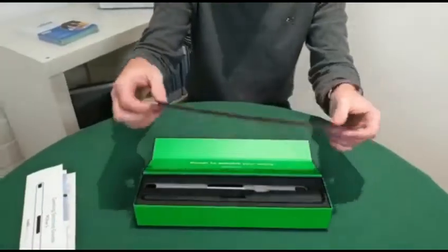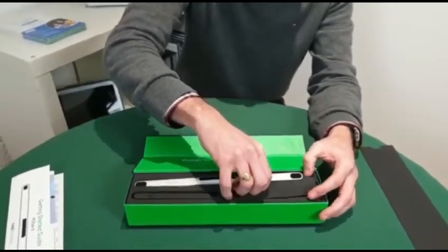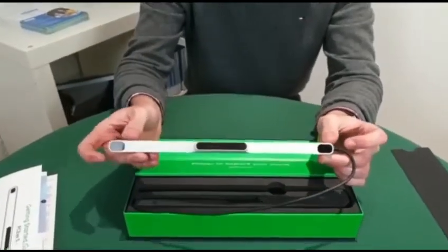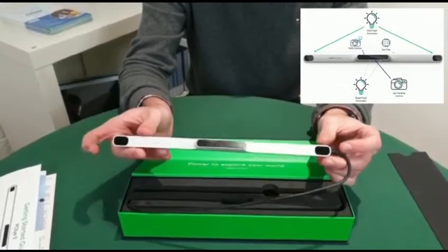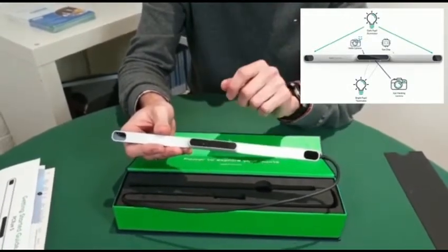In the next section of the unboxing, you will see we have the eye tracker and its new stylish silver design. When I take out this eye tracker just to show you closer, you've got your light pupil illuminators in the centre and your dark pupil illuminators on the outsides, and you've also got your Windows Hello camera built in.